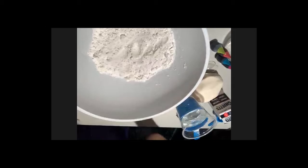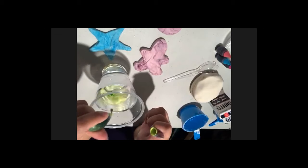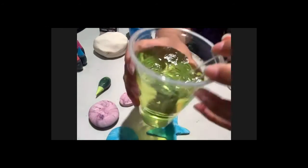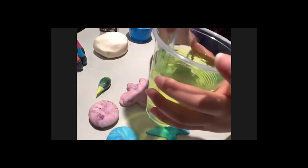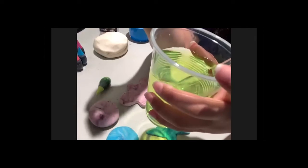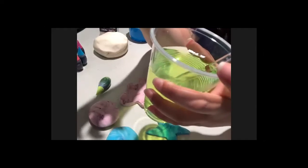However, when you mix water and food coloring — for example, adding some green food coloring to water — can you really separate them afterward? Not really. They've become one new substance entirely. That makes it a solution, because the two have mixed so completely you cannot separate them anymore.